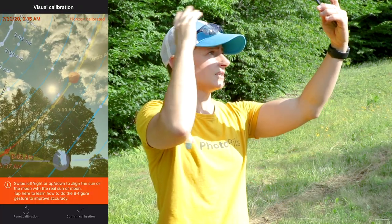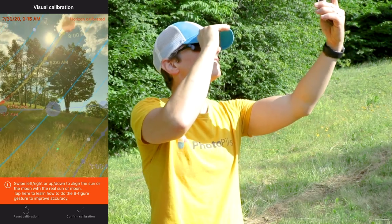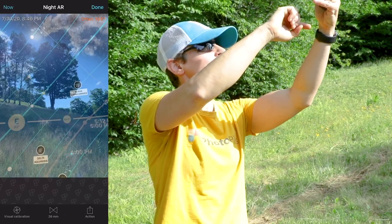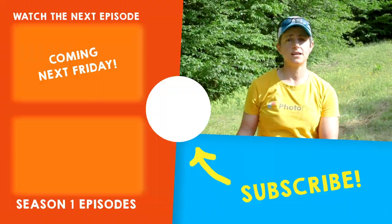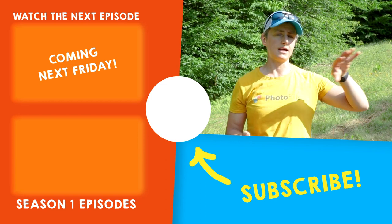Once they are aligned, click Confirm Calibration and that's it. If you want to go back to your previous calibration setting, you can click Reset Calibration while still in calibrated mode. Then click Done to return to the planner. So the next time you're scouting a location or planning a sunrise, sunset, or night sky image, be sure to use the augmented reality feature to help you plan out your composition.